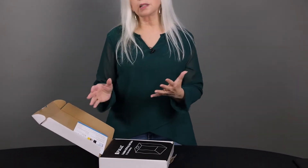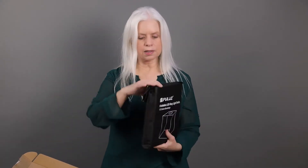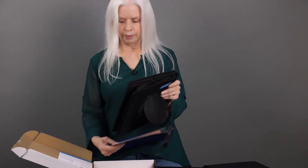This is designed — if I can figure out how to open the box — this is designed to let you take a studio quality photograph of something very small. It's very well boxed. This is even packaged up smaller than I thought it was going to be.